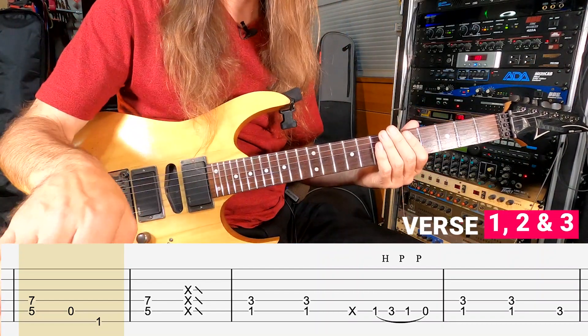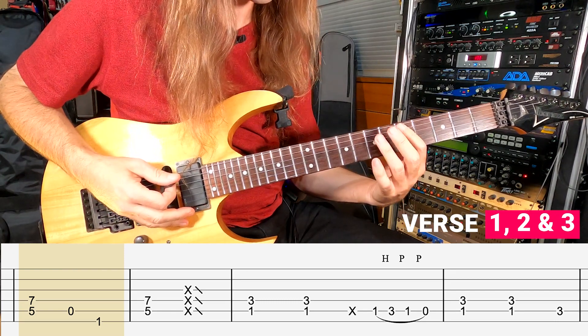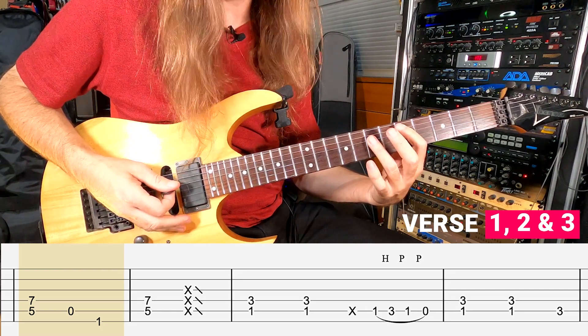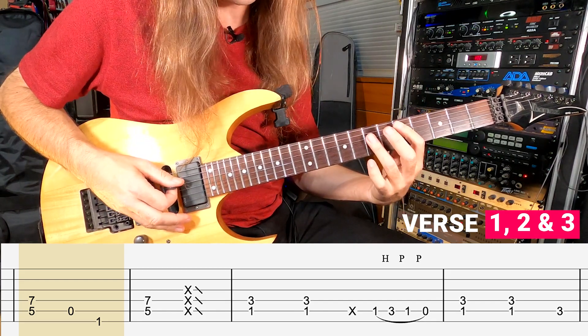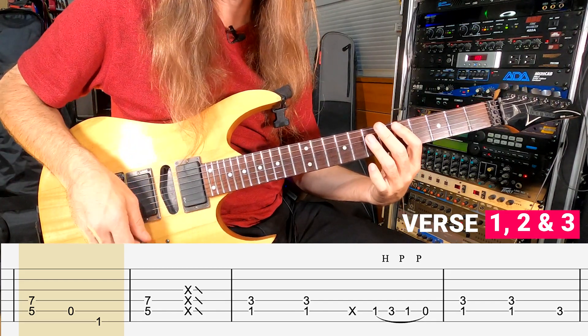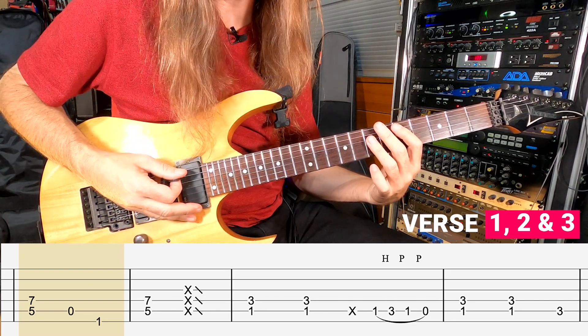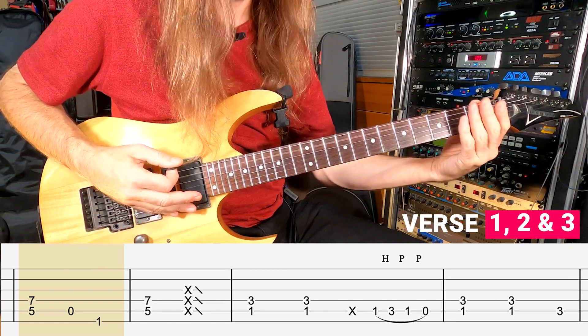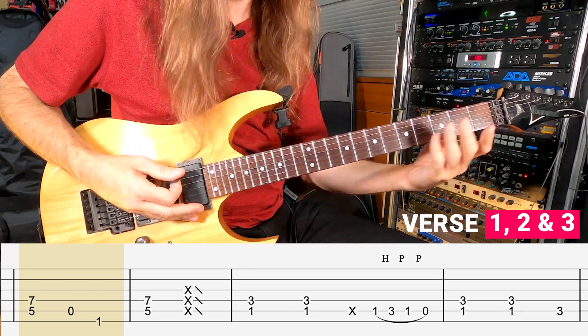The very first measure in the verse starts with a D power chord, which is going to be the 5th fret on your A string and 7th fret on your D string, which gives you D and A. The next two notes are going to be your open A string, 1st fret on the low E string, which is F.